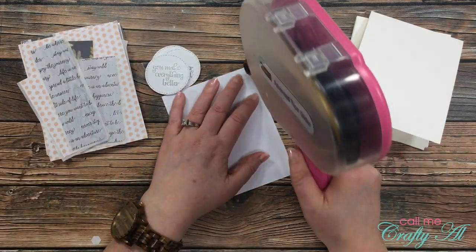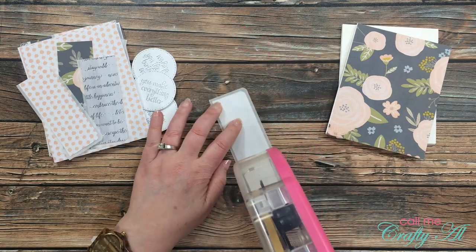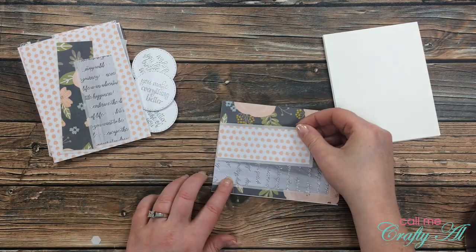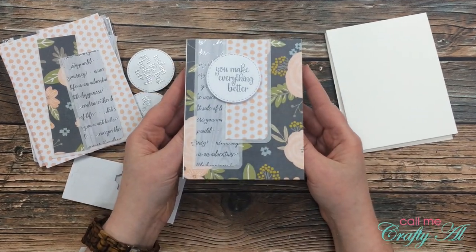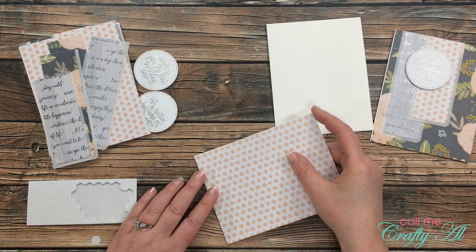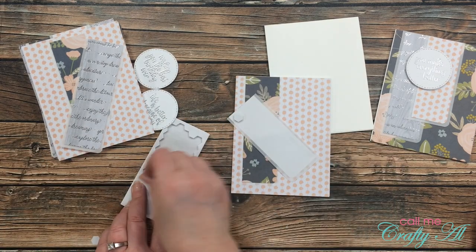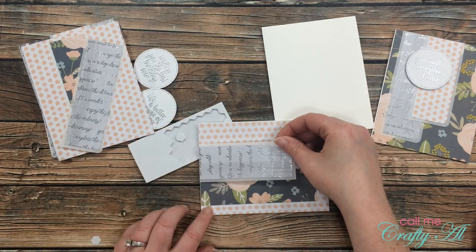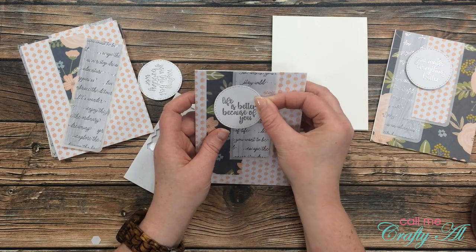Now it's time to put these cards together. I'm using top-folding card bases, starting by putting adhesive on the back of piece A — it goes on the card front and fills that space completely. Then I take the longer banner and adhere it to the left edge of the card. I love how you can still see some of that patterned paper through the vellum. For variety, on the second card I placed pop dots on the back of the shorter banner so it's raised up off the card front. Because one side is raised, I make sure the foam dot goes on one side and regular adhesive on the other of my sentiment circle so it sits straight on the finished card.